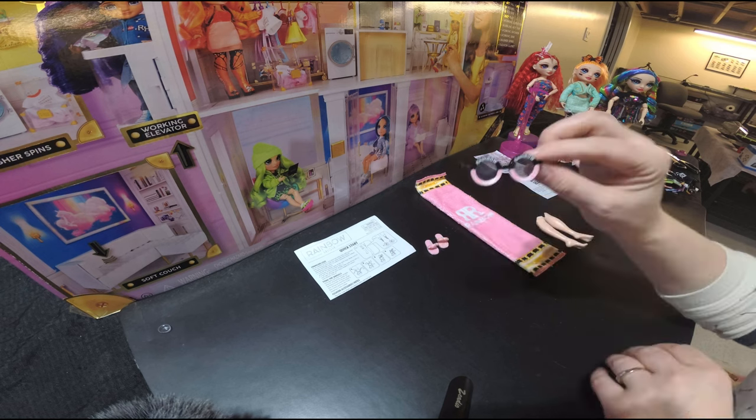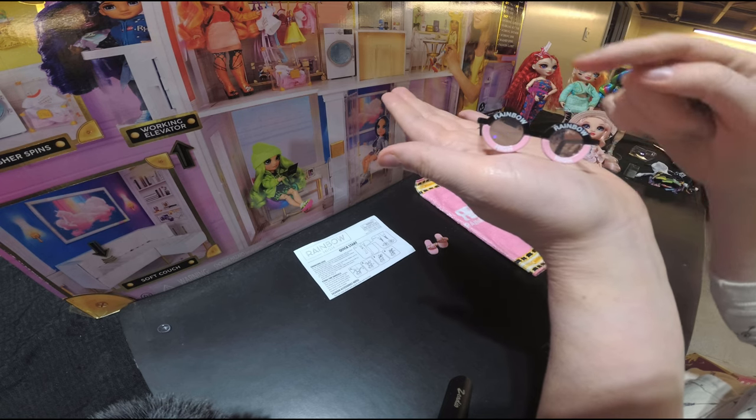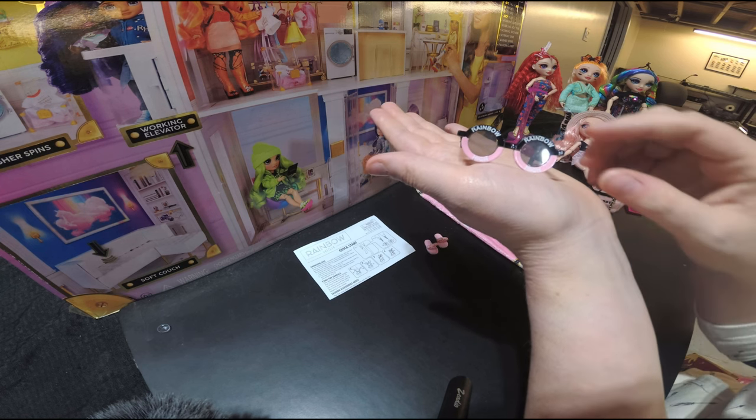She also comes with her signature sunglasses. I love the styling on them — it says rainbow on top and high on the bottom. I will show you what she looks like with them later. It's adorable.